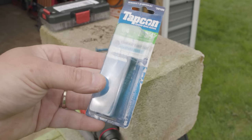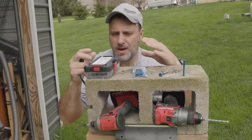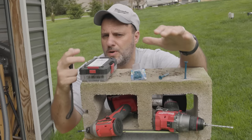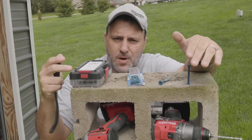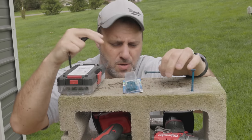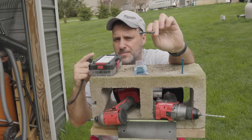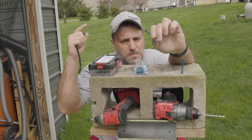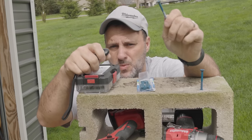Now you can literally go to any big box store and find Tapcons. We've done a couple other videos about how to attach the woodage to the concrete or cinder block, and a lot of people ask about the Tapcon. So by the end of this video, you're going to know everything you need to know — why you're using certain tools, why you're using certain bits — and I guarantee you're going to feel confident enough to attach those studs or frame out those walls in your own basement.